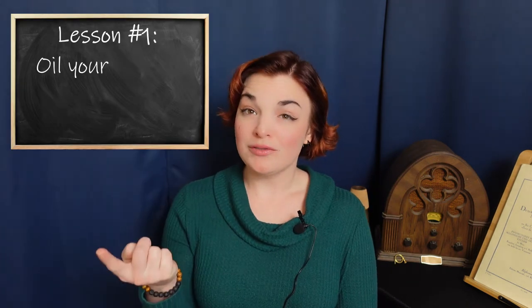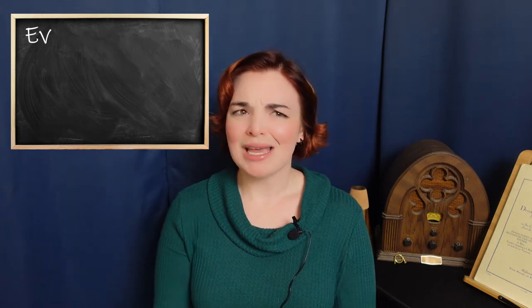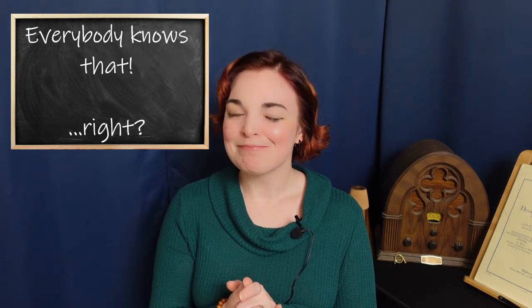It's one of the first things you learn as a brass player: oil your valves and grease your slides. Everybody knows that, right? Well, people might think they know what that means, but this is one of the most common things I see as both a repair technician and a teacher that people do incorrectly.